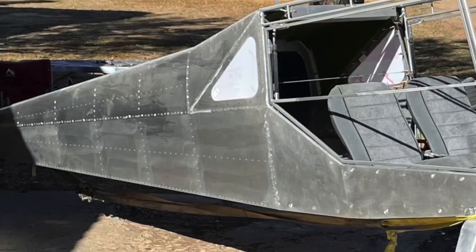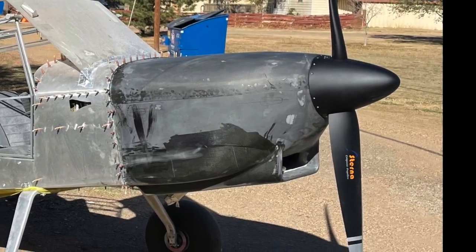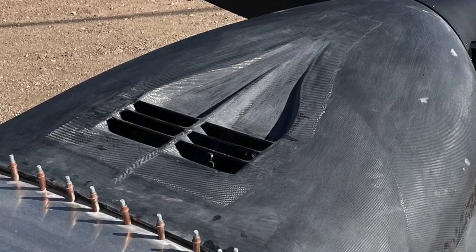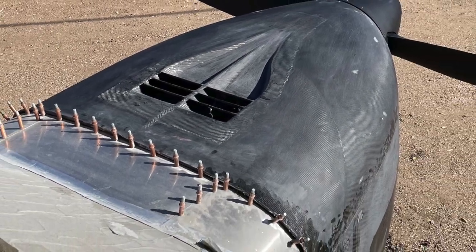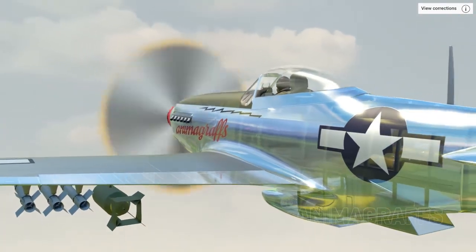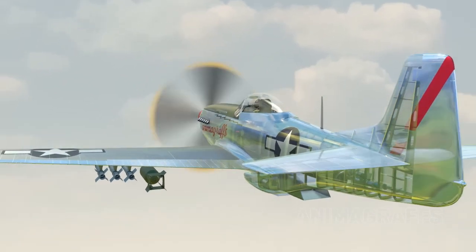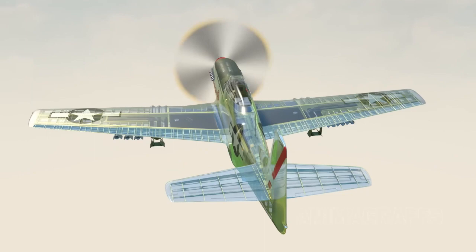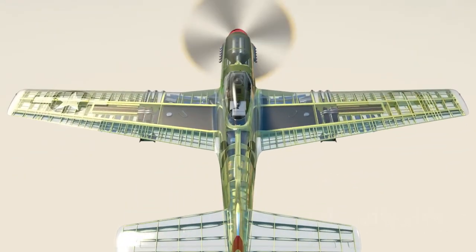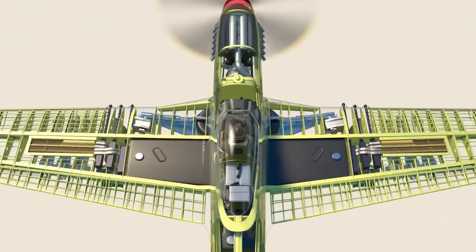First things first, this engine is strictly water-cooled. This dictates the need for a radiator more traditionally found inside the car that you drive every day. I'm by no means the first one to put a water-cooled engine in an airplane, so there are many examples out there from history that we can all learn from. Take for example the P51 Mustang.